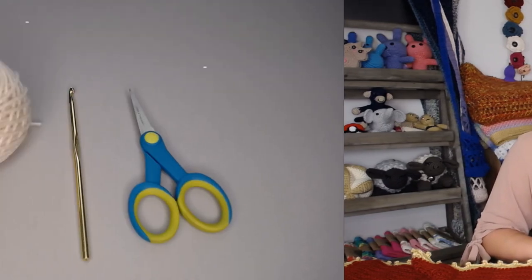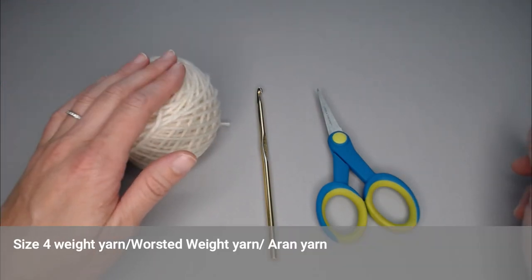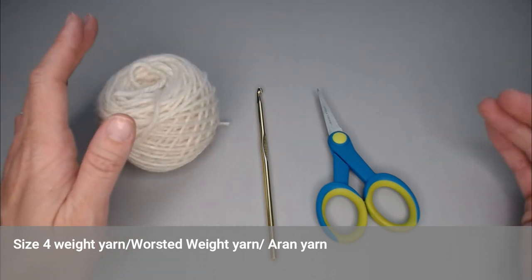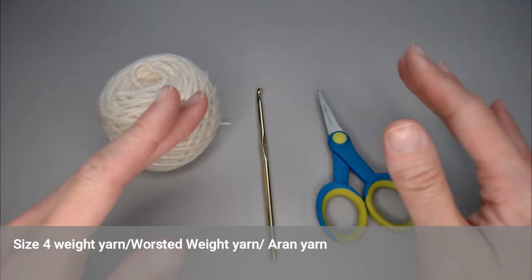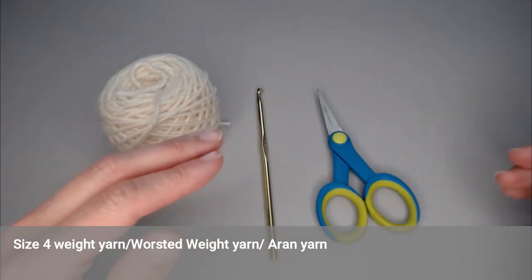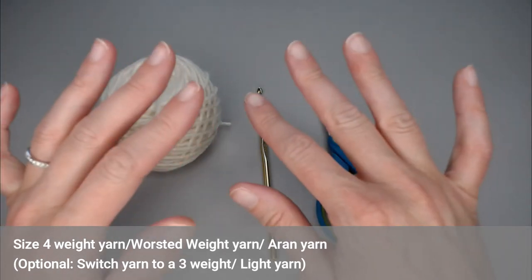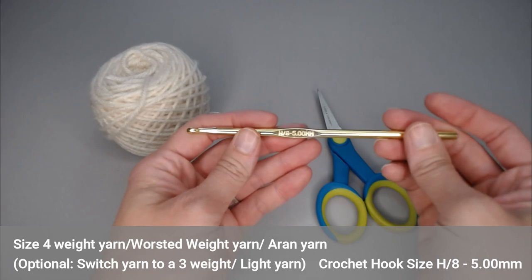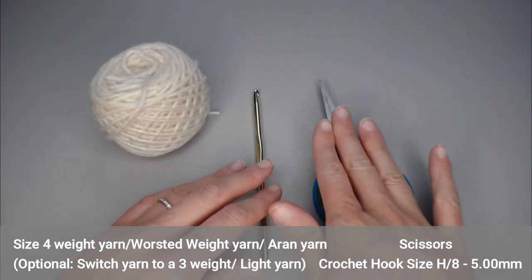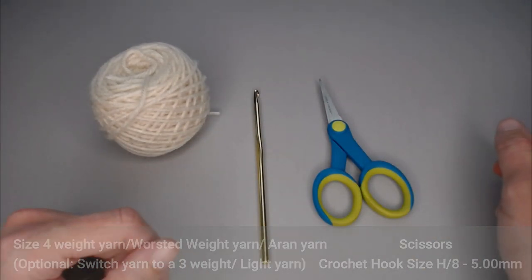The materials you're going to need are a size four weighted yarn — worsted weight or Aran yarn, depending on where you are in the world. If you're noticing that the stitches look a little cramped or start to ruffle, you can go down to a three weighted lightweight yarn, which will hopefully help the border lay flat. You're also going to need a size H or five millimeter crochet hook and a pair of scissors. That's all you need for materials — let's dive right into making this beautiful crochet border.